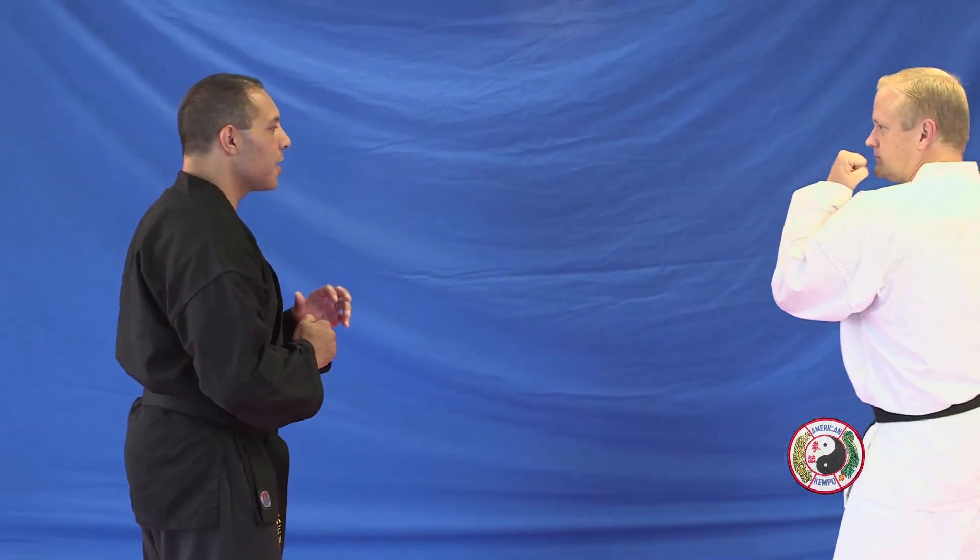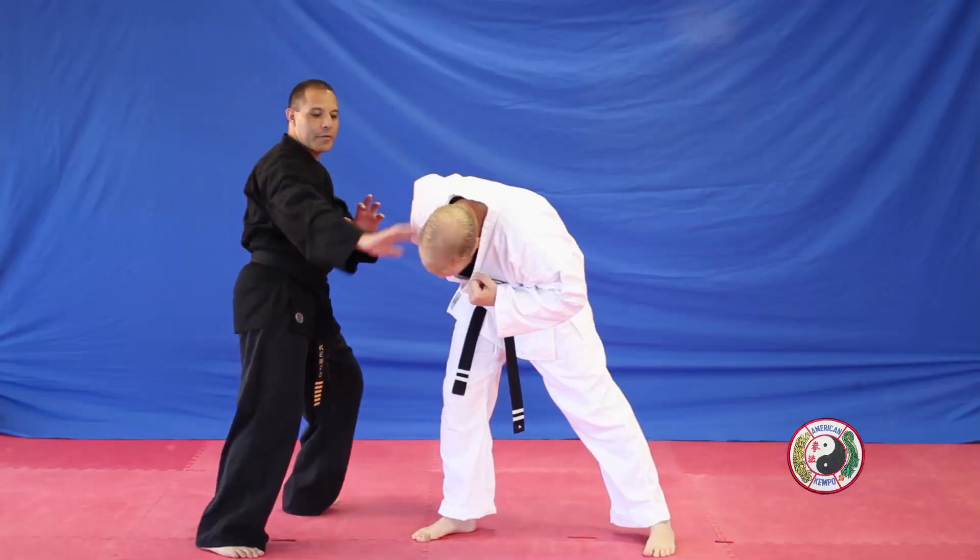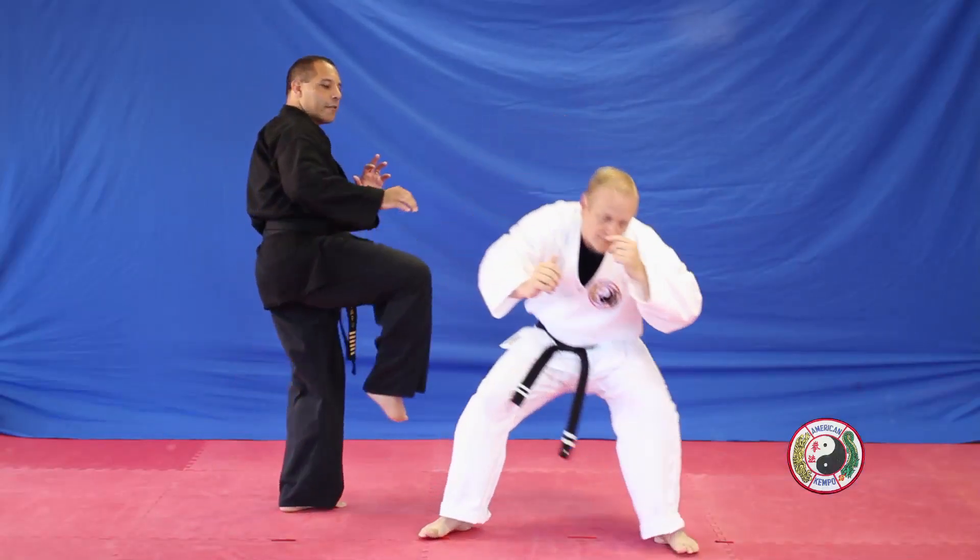Combination four: punch comes in, step back, cast dance, high block. Whip the arm in a circular motion, step to the side, tight your leg across the face, roundhouse kick to the face, two drops.